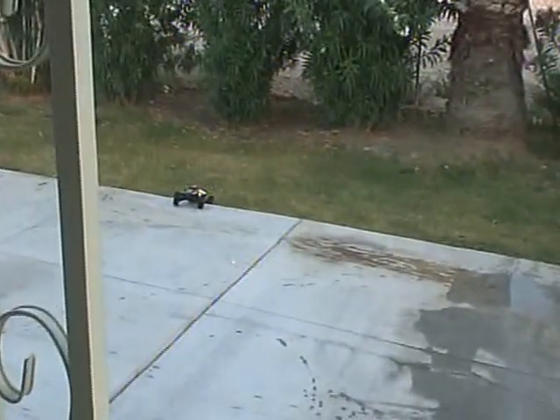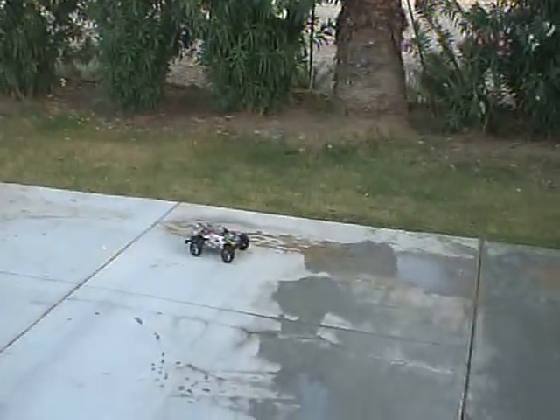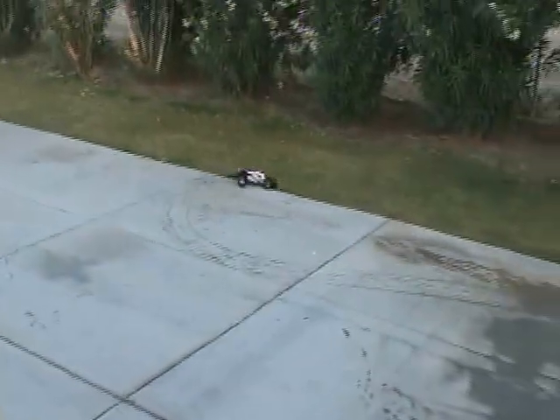Venom 4200. I'm going to show you how waterproof a Rustler VXL is. I'm just going to go ahead and do it one last time. And that ends this segment of seeing how waterproof this thing is.